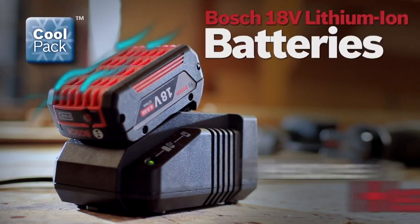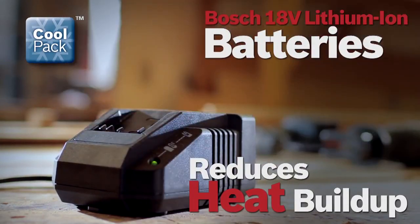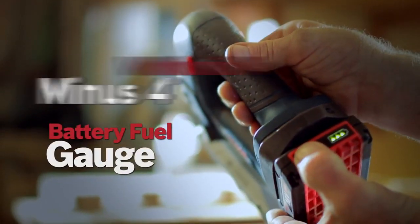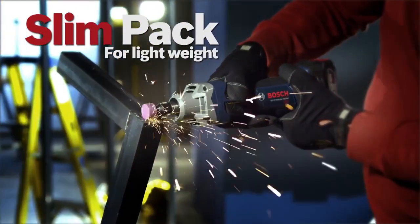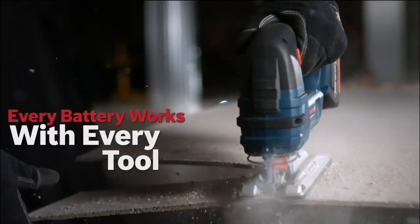New Bosch CoolPak batteries are designed to reduce heat build-up. These high-efficient battery packs stay cooler and live longer, featuring an integrated fuel gauge and superior cold weather performance. SlimPak for lightweight, or fat pack for maximum run time. Every battery works with every tool.